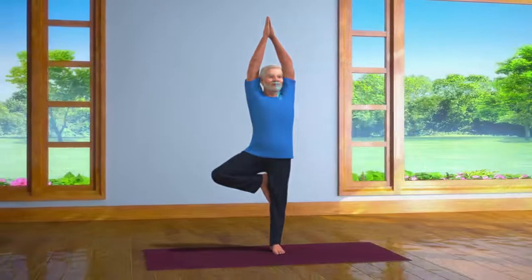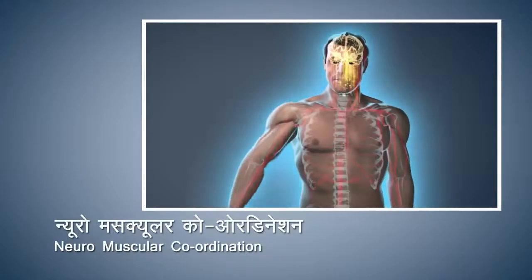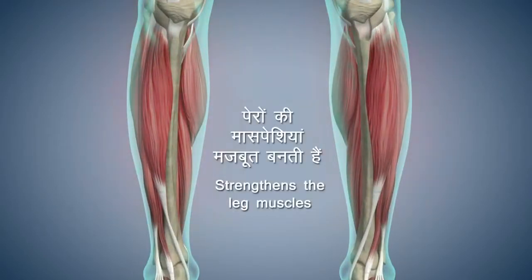This asana increases the balance, steadiness and alertness of the brain. Vrikshasana also improves your neuromuscular coordination. This asana also strengthens the muscles of the legs.